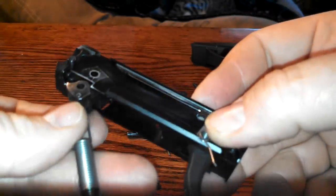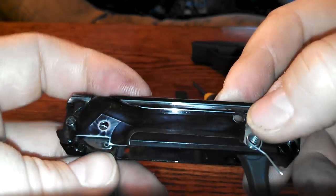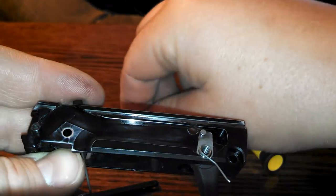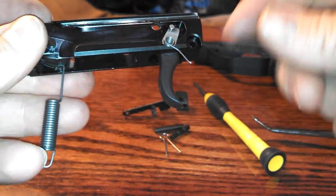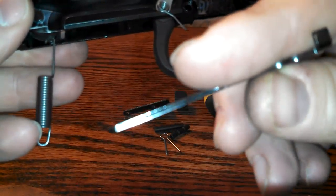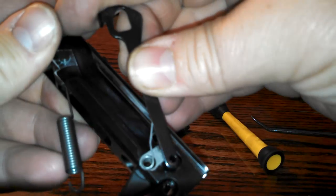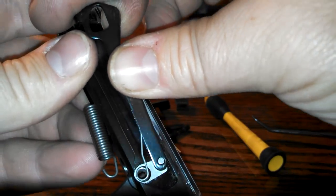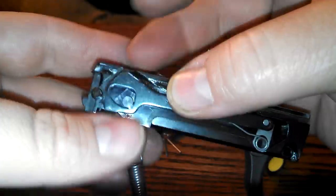Next, get your hammer in place. Take your hammer, slide it right up in there, and while you're holding it in place, grab your hammer pin — it's got a little bit of a head to it — slide that in place, and that's just going to hold everything together. When you're putting your trigger bar in place, there's a little groove right there. You're going to capture this spring, bring it around, and as you do so, try and get it right over that front pin. Slide it in, or drop it in the back, and then drop it right on top of that pin.